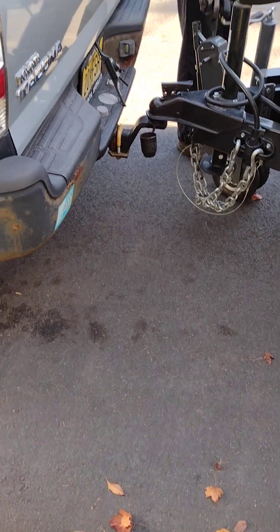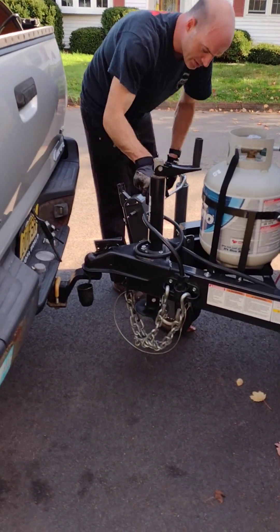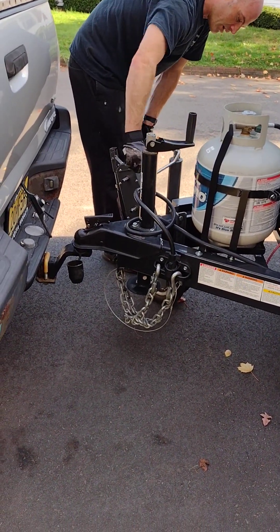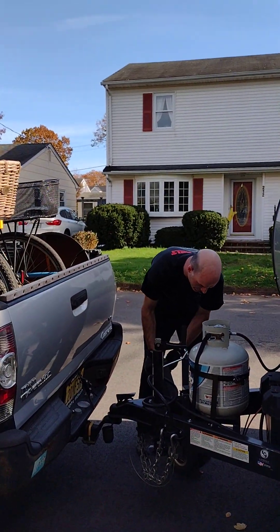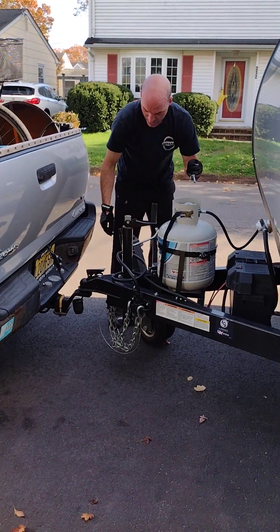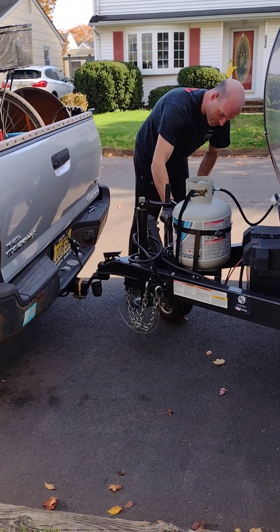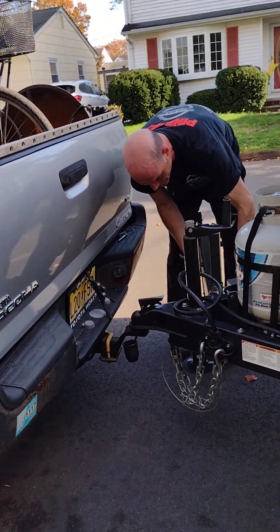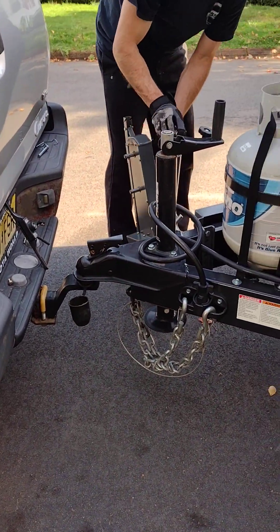Now I can completely release the trailer valet. So this is all the way down, quote unquote — but it's not completely released. I've run into this a few times. You can actually pull this pin out on the bottom of the trailer valet; it's just kind of a stopper. That gives you just that extra half inch that you need. Now I'm completely released. Pull the pin out, pull this out, and put this one in here.